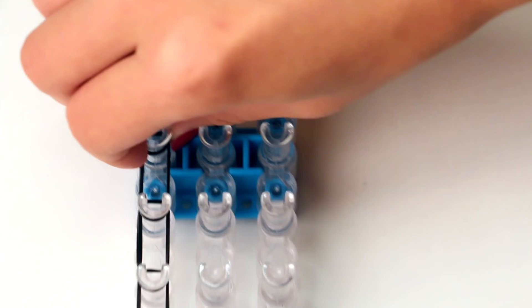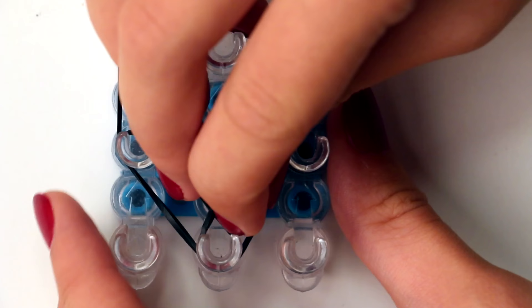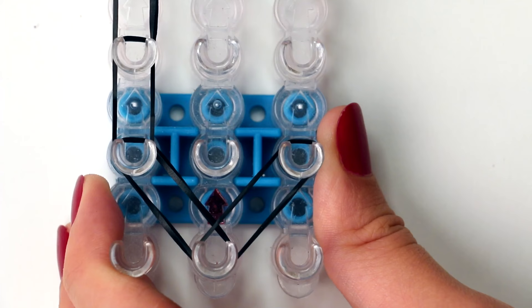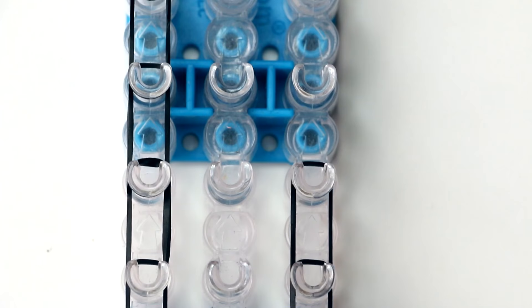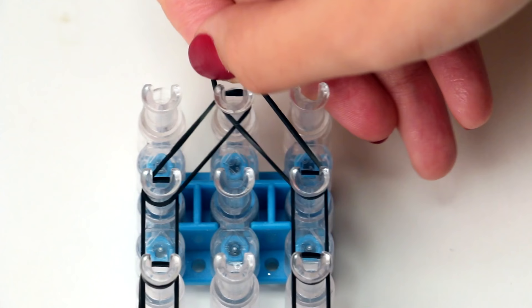Once you've done that, we're going to work on the right row. Essentially you just do the same thing. Start on the first pin on the middle row and stretch out a black band to the second pin on the right row. Then with another black band, start on the pin you just ended on and stretch it out to the pin directly above it. Continue doing that until you've reached the second to last pin on the right row. Then stretch out a black band from the second to last pin on the right row to the very last pin on the middle row.